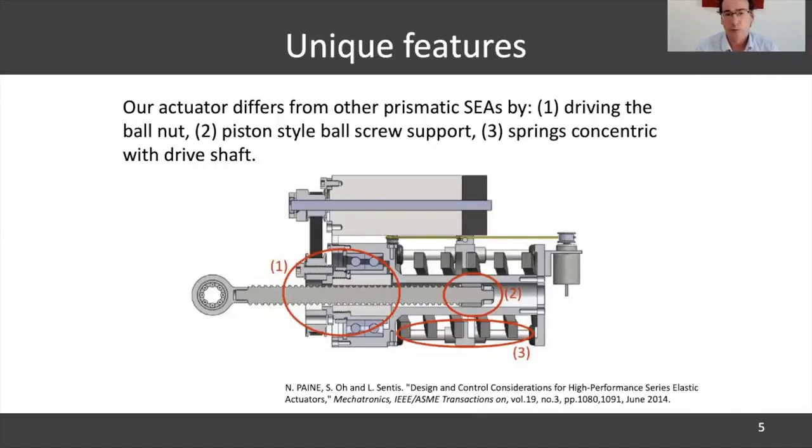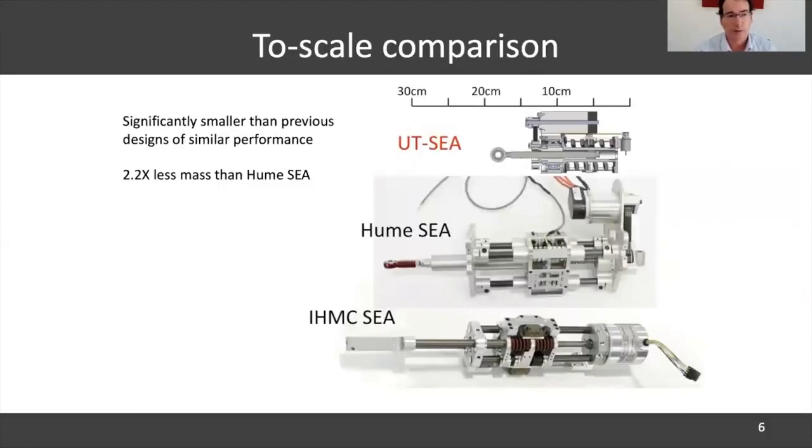So at UT, we went on to design the UTC. That was 2012. We decided to reverse the drive and drive the ball nut instead of the ball screw, then have the ball screw going inside the piston-like drive. By doing this insider strategy, we were able to make the actuator much more compact. It achieved a 50% reduction in length and 30% reduction in width, while still keeping the range of motion, power density, and other specs about the same. That was a huge win for human-centered applications — robots and humanoids that have to be very lightweight and small volume.